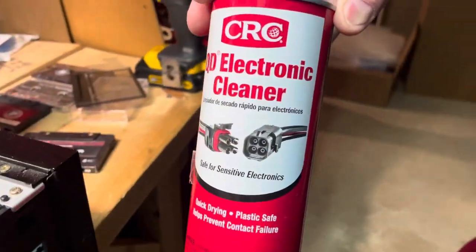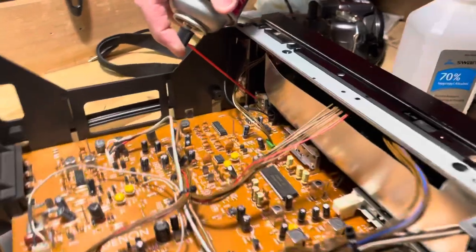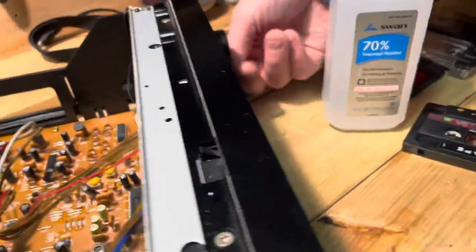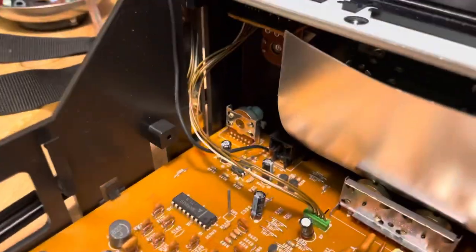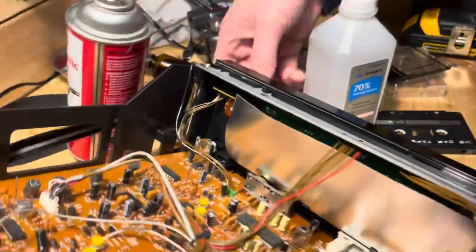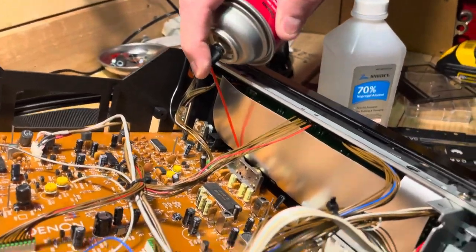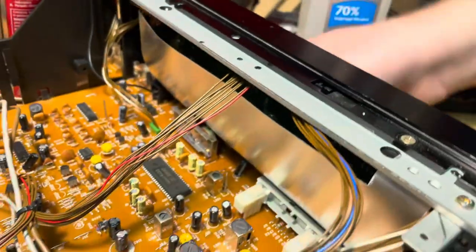We're going to put some electronic cleaner in some of the main contacts here. These are the various potentiometers. We're going to spray a little there and move to the front. All this does is break up some buildup from over time. Here's another one here — tilt this to spray a little in there, you work it back and forth. What this does is get rid of some of the static. I see two down here, one there, one there. You just work them a couple times.